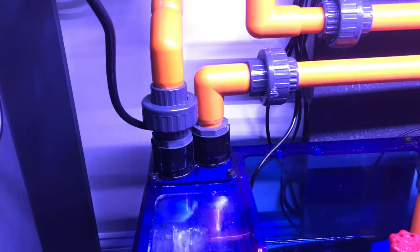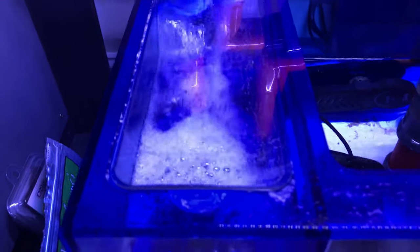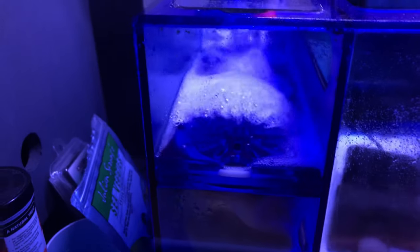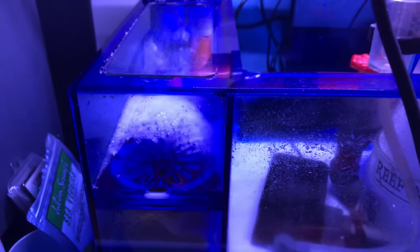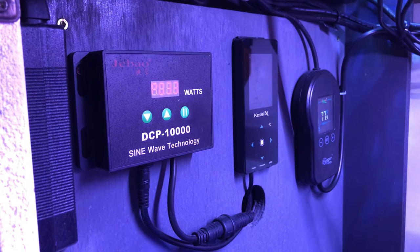Starting from the left-hand side, it comes down here from both overflow boxes — both pipes come down here. It overflows into a three-sock area; there are three four-inch diameter socks in here with a water silencer, so this thing is actually super quiet. Really nice.